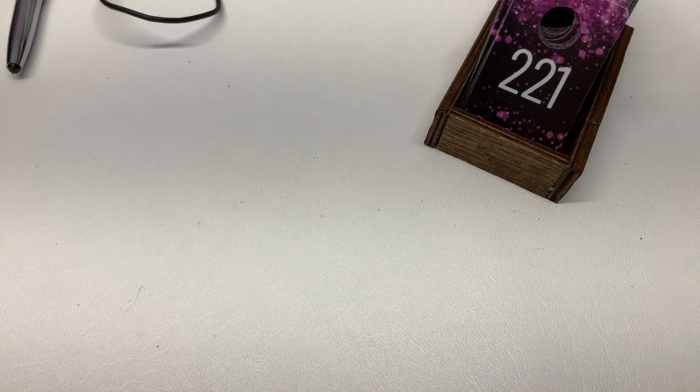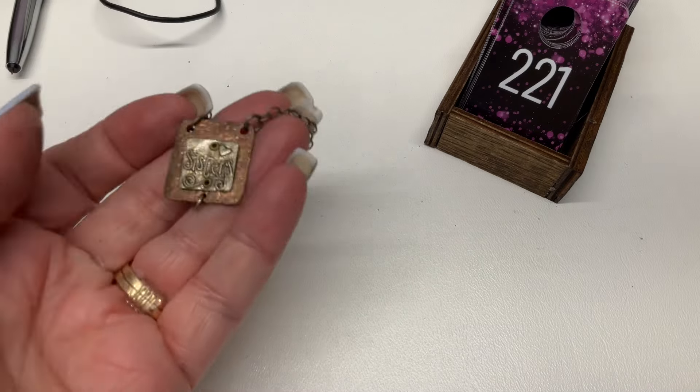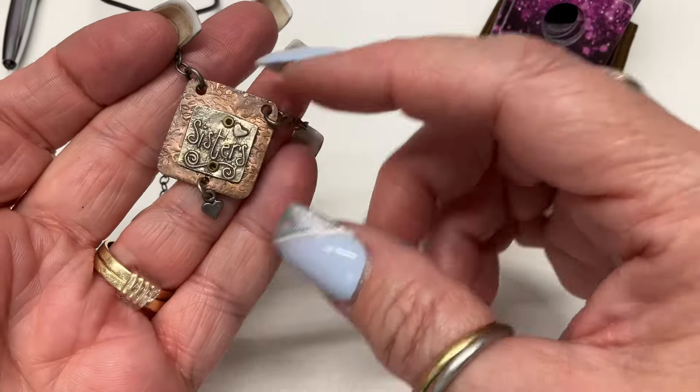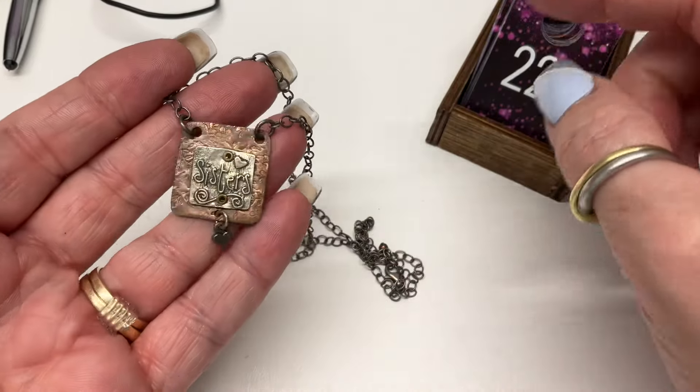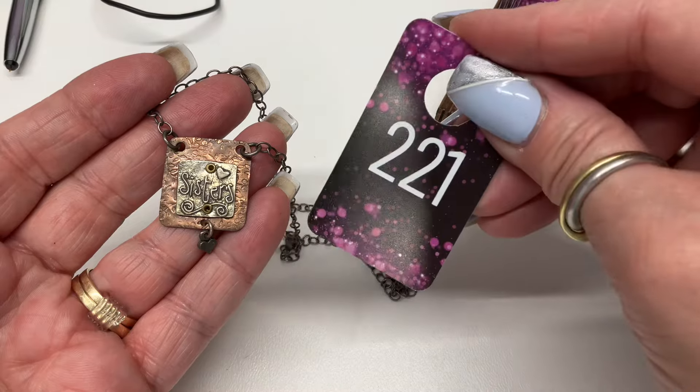We have this sisters piece — one is copper, one is sterling. I did not test these because it would have been rough. $10.